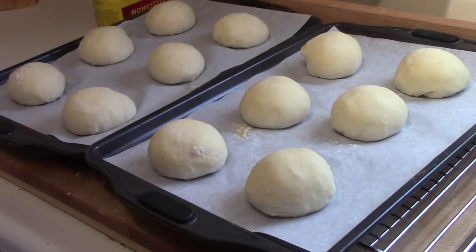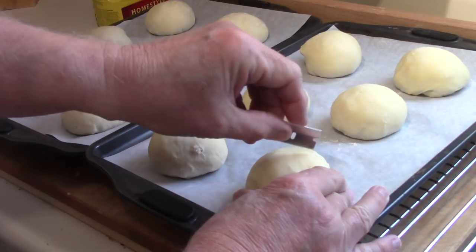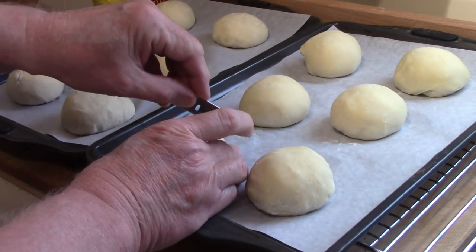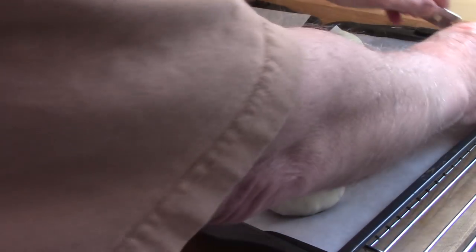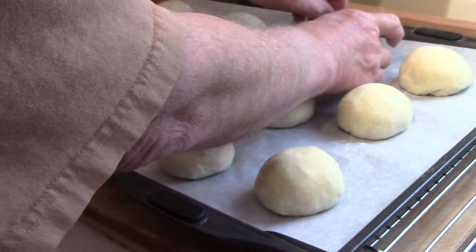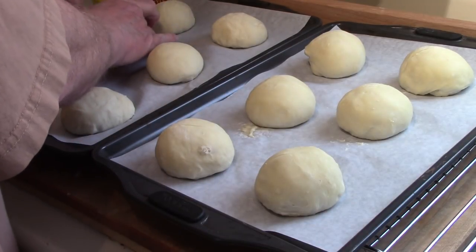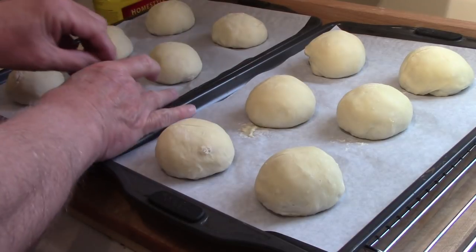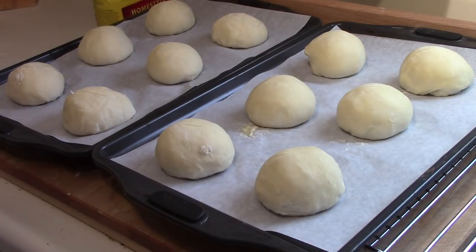They've had their two hours of proving, and now you have to slash each one before putting it in the oven. The oven has been preheated to 425 degrees Fahrenheit. I'm using a razor blade to slash them, which will allow them to expand. They get baked for 25 to 28 minutes at 425. I'll show you what they look like when they come out of the oven.